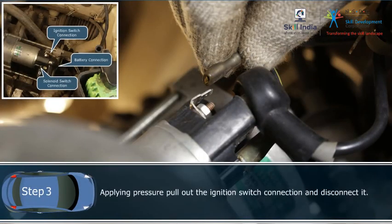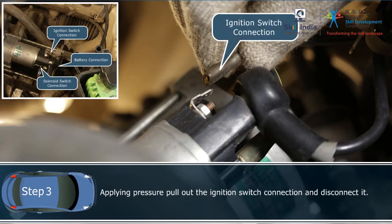Step 3: Applying pressure, pull out the ignition switch connection and disconnect it.